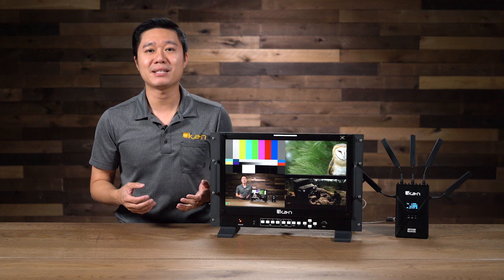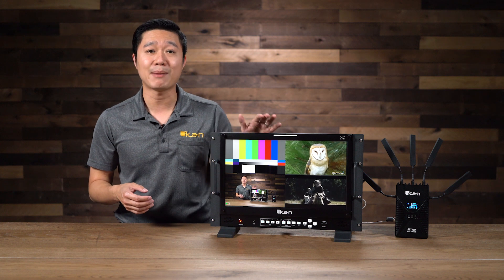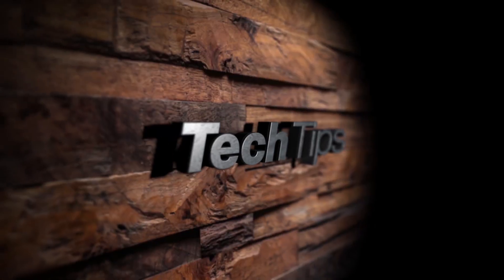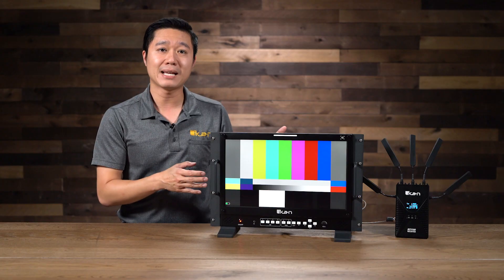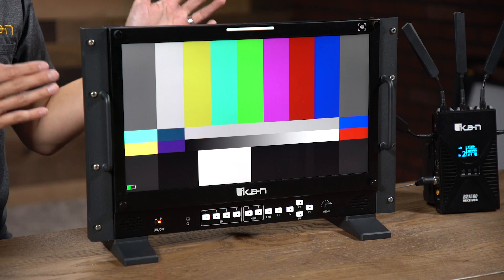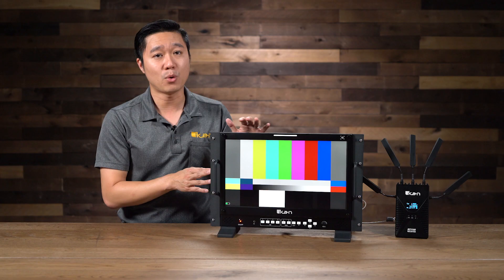Hi, I'm Kevin here with ICANN, and today I'm going to teach you guys how directors or technical directors set up multi-cam with a single monitor. QuadView is great for technical directors because this allows them to see all the sources in one place. Here I have with me our AX17 monitor. This monitor has a native 4K screen, which makes it a great candidate for QuadView.